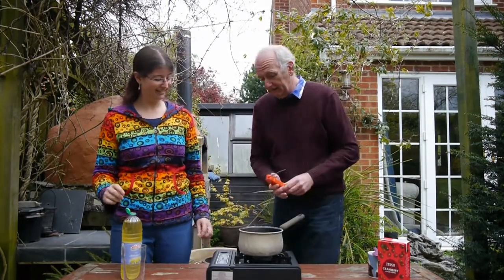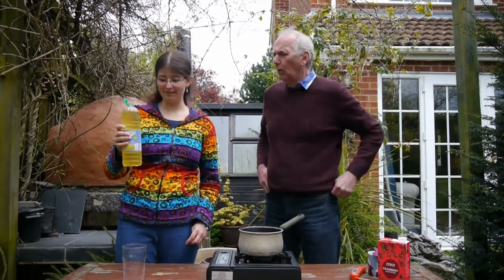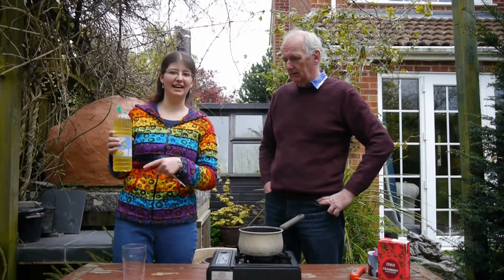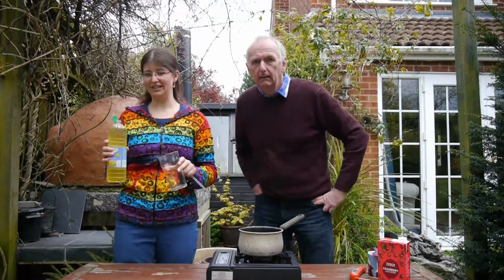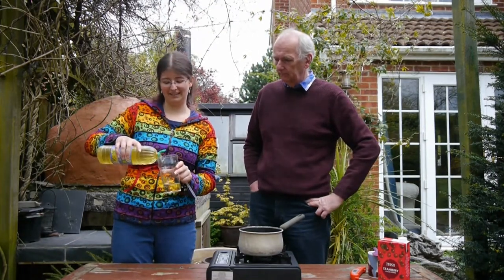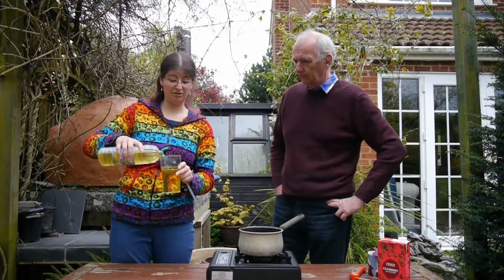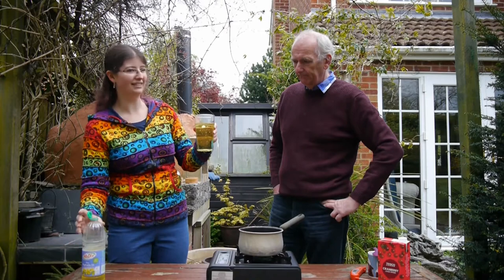We've got the right temperature so let's turn this off. This oil has been in the freezer for about an hour and a half. The point is it has to be cold oil because this is going to help the bubbles set. Don't worry — you don't actually drink the oil, you wash it off afterwards. You can reuse it to make more bubble tea. I'd normally use a taller thinner glass but I'm using this one because it's easier to see on camera.